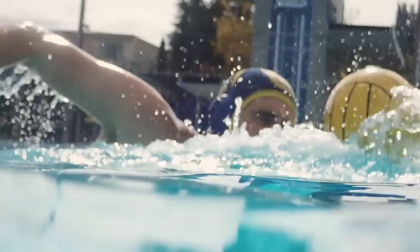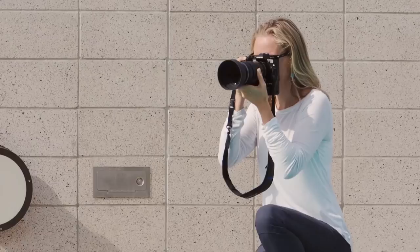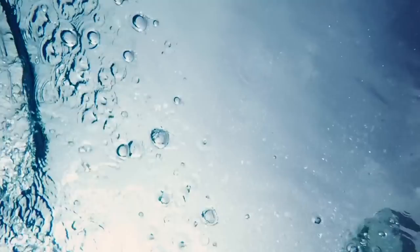The E-M1X has incredible weather sealing, so I don't have to worry about rain gear. When I get splashed, when the rain is coming down, I say bring it on — it makes my images more visual and I love shooting in the rain now.